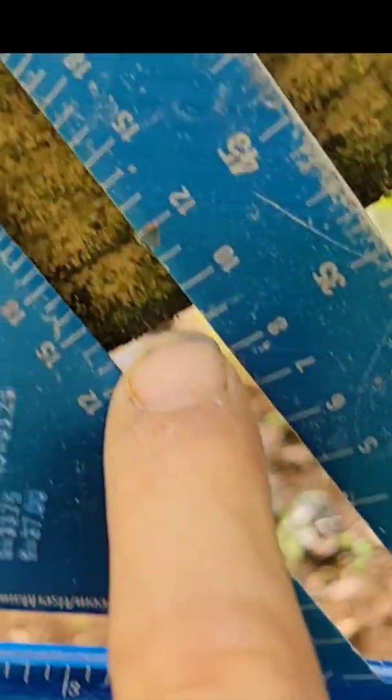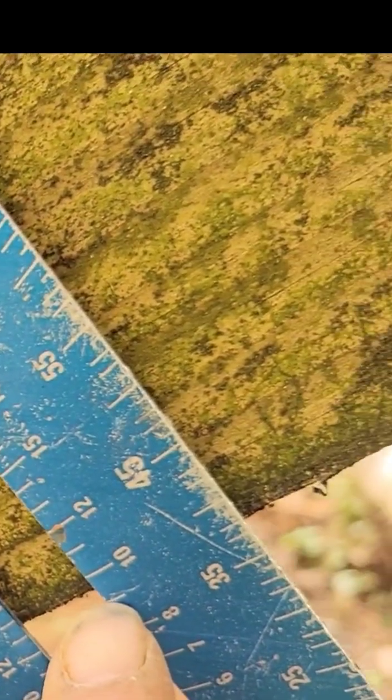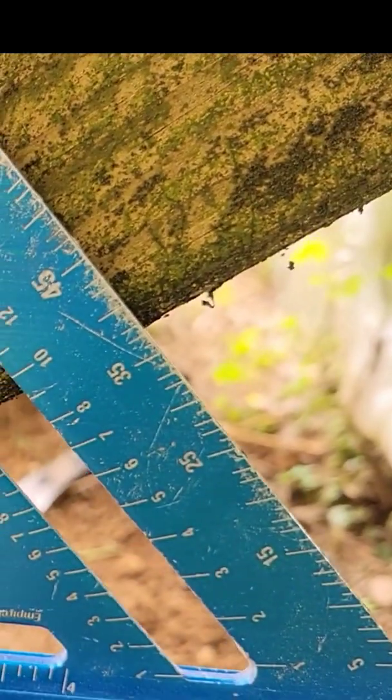Now I'll come down here and look at this. I can see that these right here are on a 9 pitch, which is 35, 36, 37 degrees.